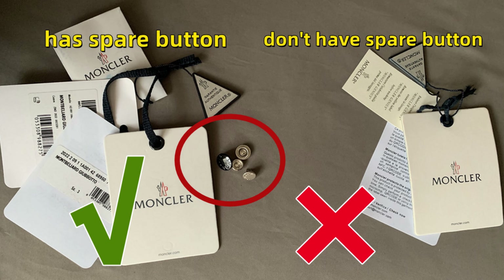This jacket comes with one spare button. The cheap fake one doesn't have a spare button. Those are the main differences between the two jackets. Next, let us show you all the details of our correct version.